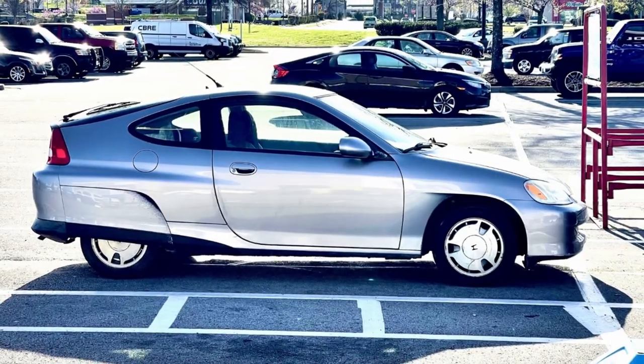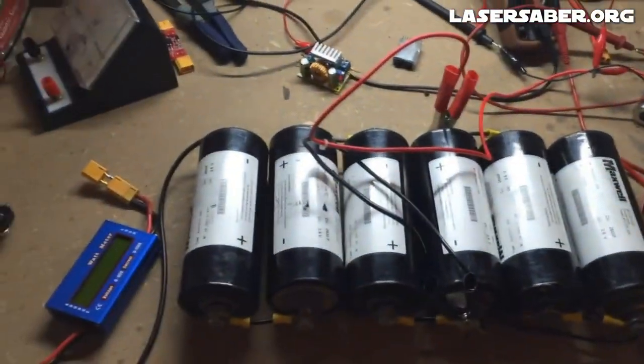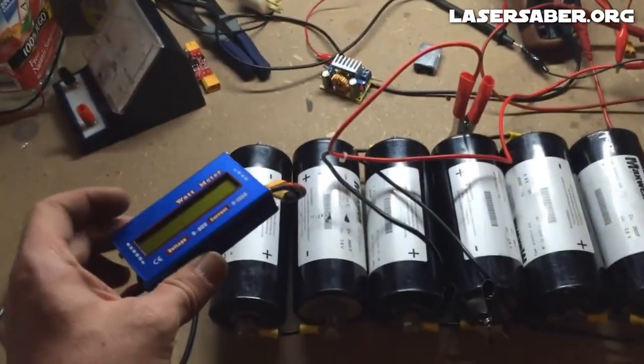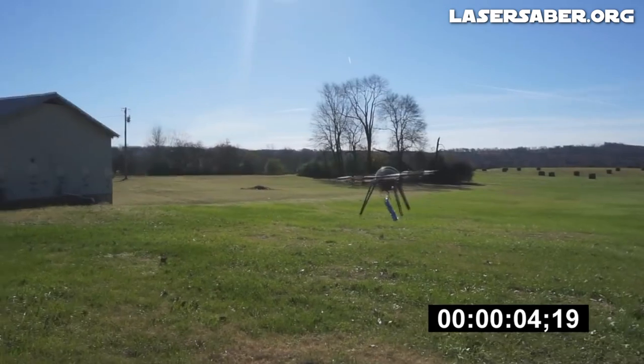This older Honda Insight is really perfect for a Boost Pack like this, because it doesn't have a lot of things that draw current when the car is not in use. If you're new to this idea of using supercapacitors to replace a lead-acid battery, you should check out some of my older YouTube videos. I did a lot of experiments and tests, and you'll probably find all of that interesting.